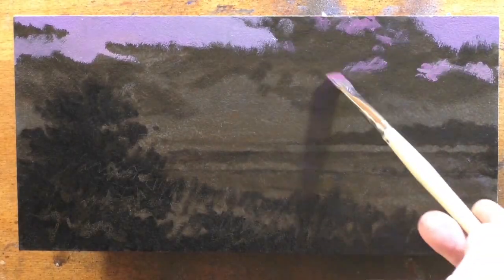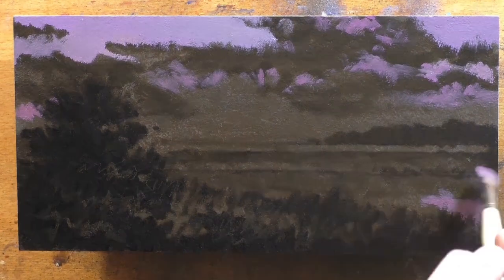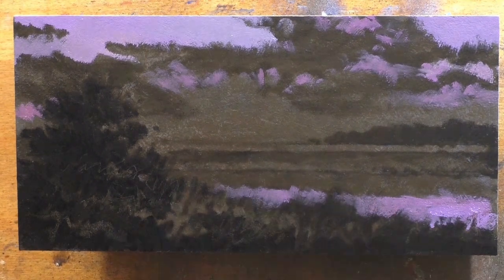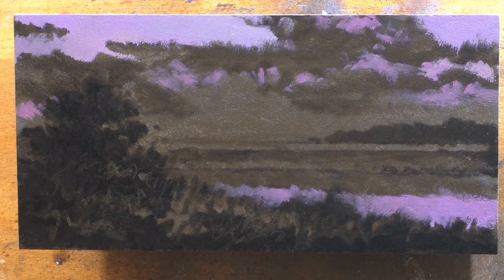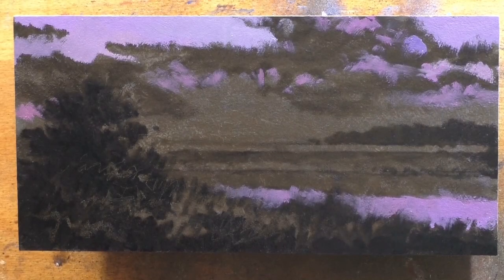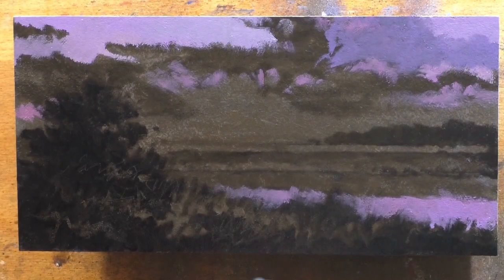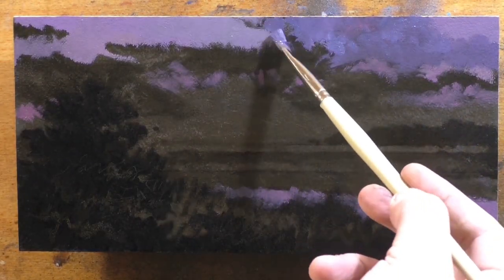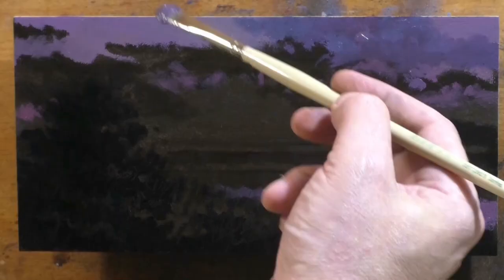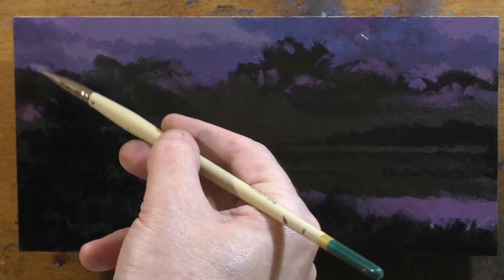I was thinking about some things I might want to chat about today that could help you out if you're a person who's trying to do paintings. Let's talk about what I was doing yesterday — it's another little 5x10, a panoramic scene. It's a scene that I have painted in the past but not in that format. Imagine a sort of panoramic scene: there's a little stream off to the side, a little clump of trees above that on our right-hand side, then a meadow, and behind the meadow a sky with sort of sunset-y clouds.